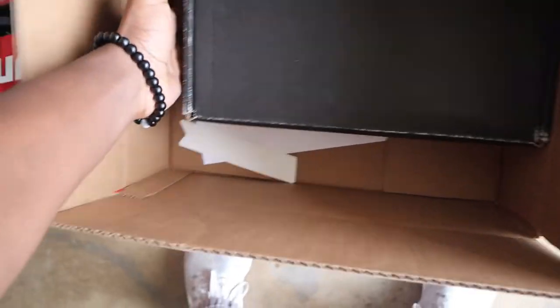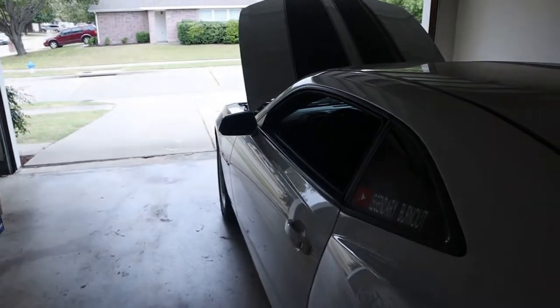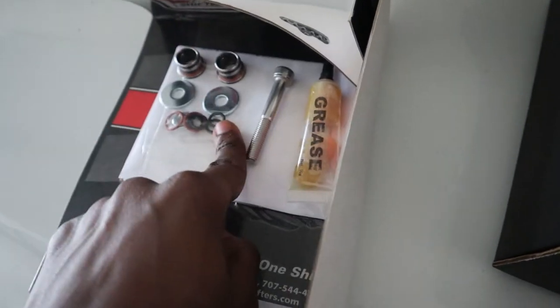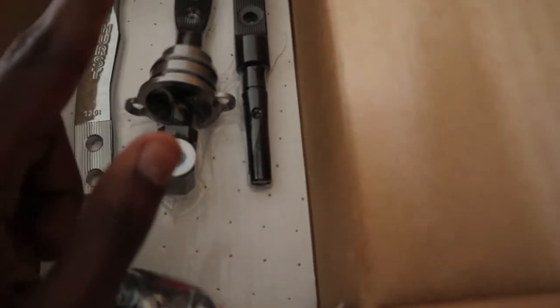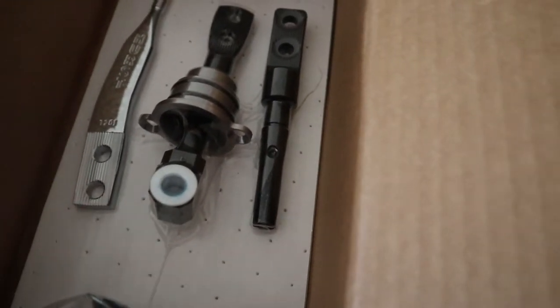Let me show you what I have. This product came extremely fast — I ordered it Wednesday and it came Friday. I'm installing it on Monday because I had work and school stuff and just didn't have time. Here's the shifter itself, and these are the upgraded bushings. I went for the upgraded bushings because everyone says the stock bushings on this shifter are okay but they go out easily.